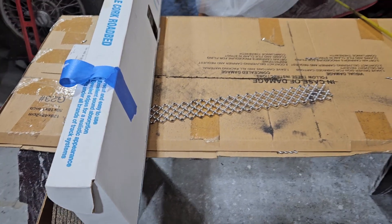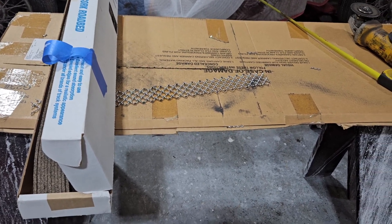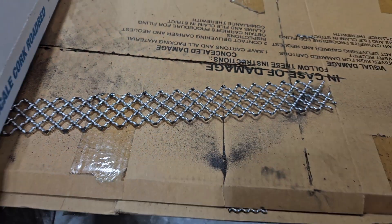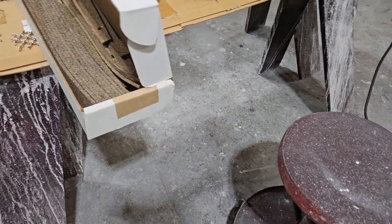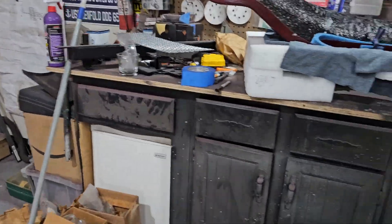All right, now, with my front end all buffed up and looking pretty, I need to make its grill. So I bought another sheet of this stuff here — this diamond stainless steel mesh. There's some of it there. Where's the rest of it? It's around here somewhere. Oh yeah, it's right there. Okay.